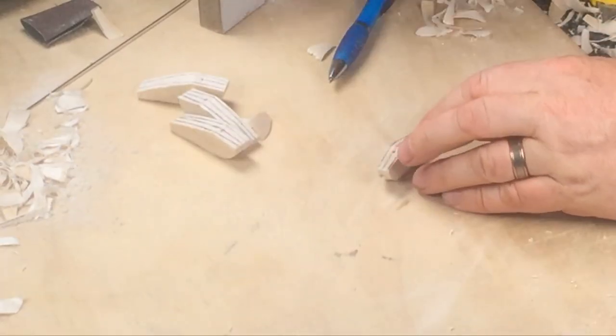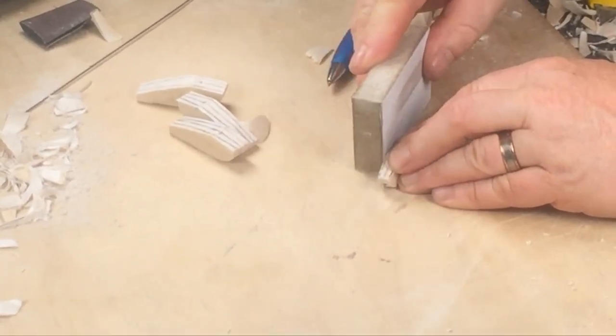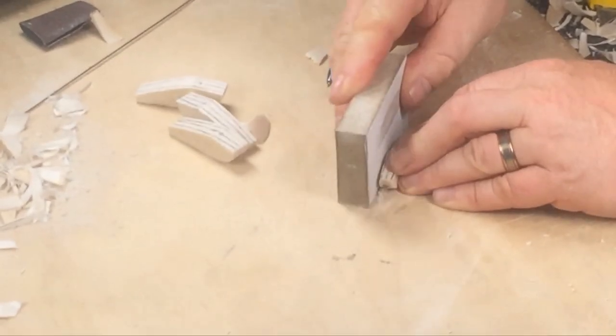Now it's time to square the blank up so that we can get everything properly aligned, balanced and symmetrical.